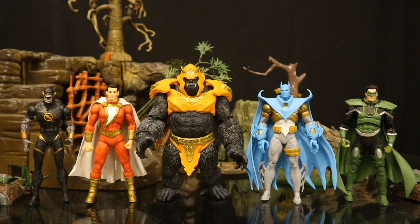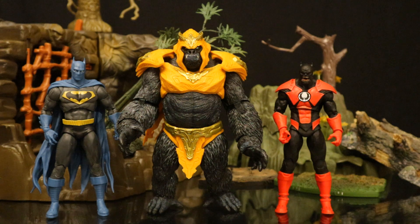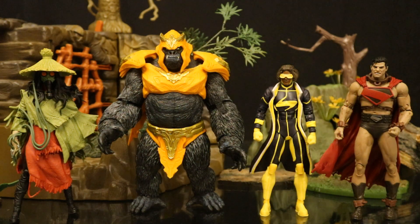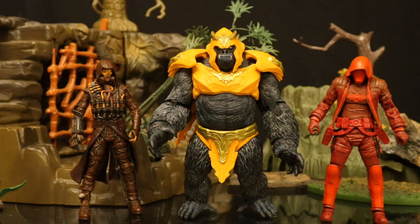Now let's check him out next to some other recently released McFarlane DC Multiverse figures. Here he is next to the Walmart exclusive Gold Label versions of Dark Flash, Shazam, Azrael and Batman Armor, and Parallax Hal Jordan. Here's Grodd next to the Court of Owls Talon and the Rebirth Deathstroke. Here he is next to the Speeding Bullets Batman and Batrocitus, then with the Blue Beetle and Booster Gold 2-Pack. Here's Grodd next to the Infinite Frontier Scarecrow, the New 52 Static, and the Future State Superman. And here he is with the McFarlane Toy Store exclusive Gold Label paint variants of the Arkham Knight Scarecrow and Red Hood.